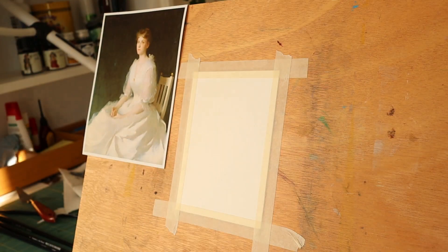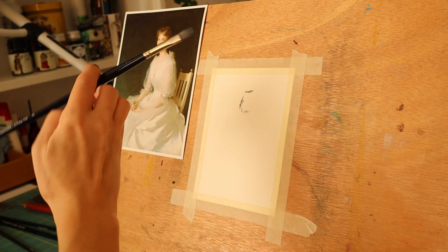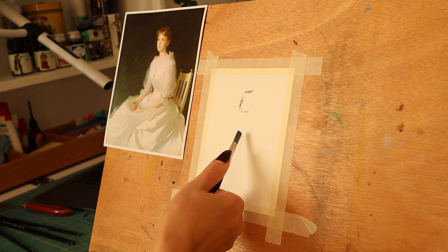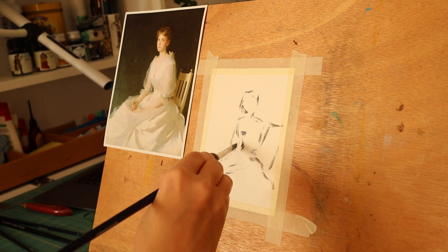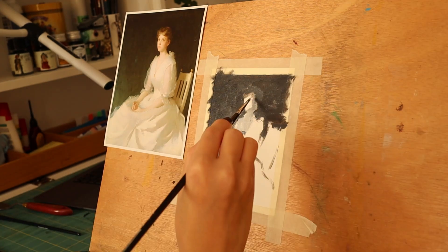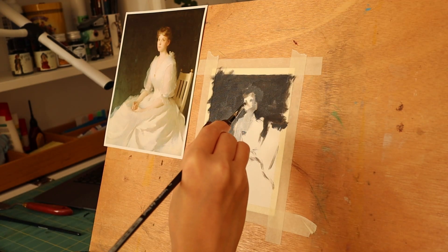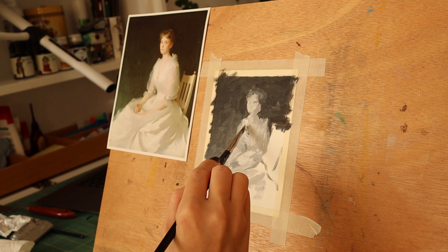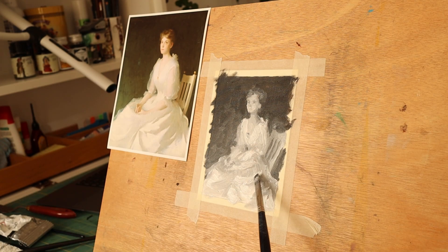Another great exercise you can do is thumbnails. Setting limitations for yourself is a recurring theme here, and thumbnails is another way you can do it. A thumbnail is a very small painting usually done in preparation for a larger piece — this time you are limiting the space that you're working on. Try to keep your thumbnails as small as you can; this has a similar effect to squinting and forces you to focus on the larger shapes, composition, and color harmony. Even though it's a great exercise for beginner oil painters, a lot of professional painters also use thumbnails to work out their composition before they dive into a larger piece.